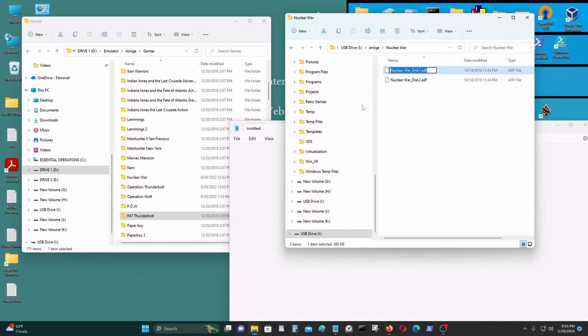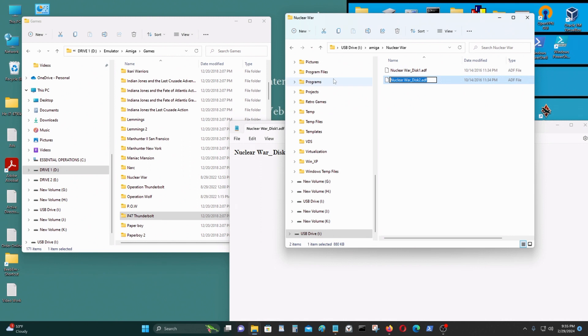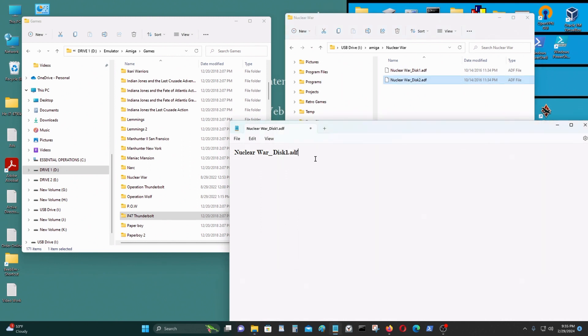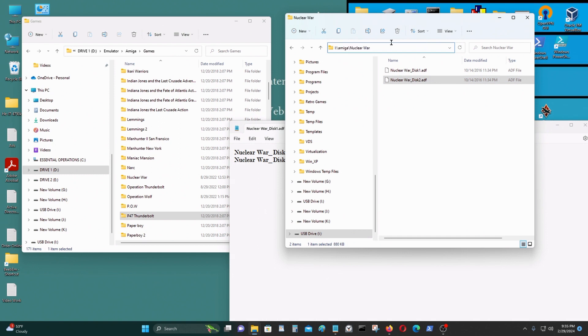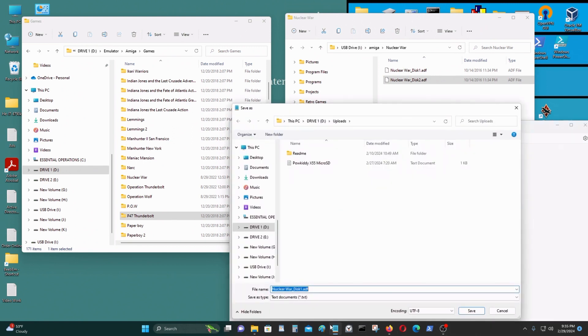I'll copy the filename — press F2, highlight all, Ctrl+C — and paste it in. Then F2, highlight all, Ctrl+C again. I'm going to copy it into this directory and do Save As.